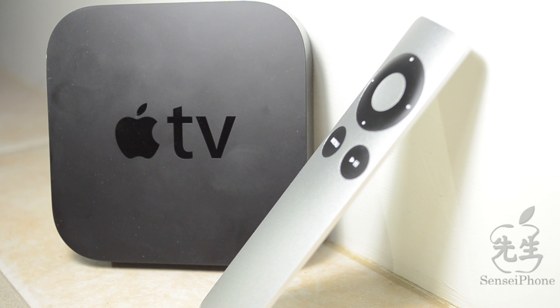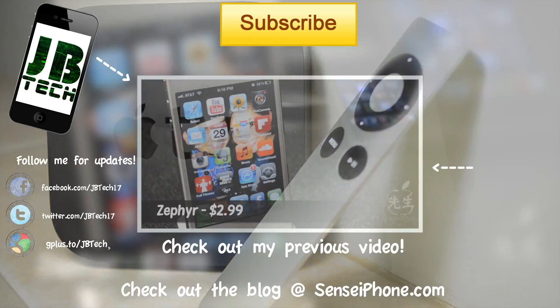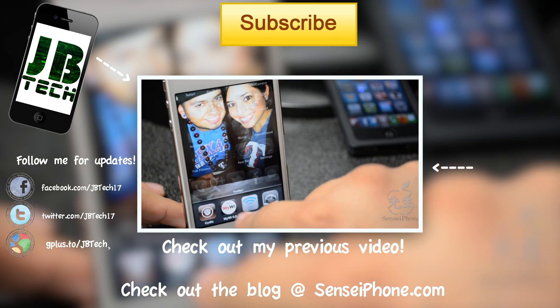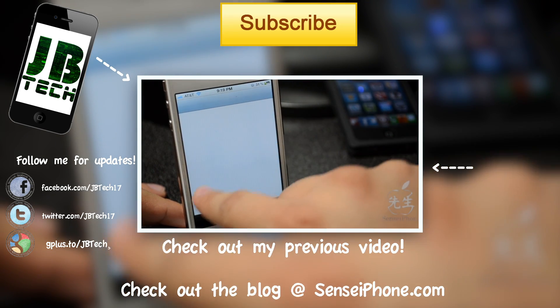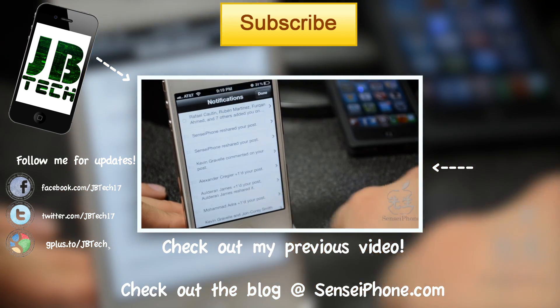That's it for this video, guys. I just wanted to show y'all the main functions of the Apple TV and let y'all know what you can do. I hope this video helped you out and maybe changed your mind about purchasing an Apple TV. If you liked this video, hit that like button on the bottom left. Leave any questions, comments, or suggestions in the comment section below, and don't forget to hit that subscribe button for more videos, jailbreaks, and tweaks. Until next time, I'll catch y'all later — thanks for watching, peace!